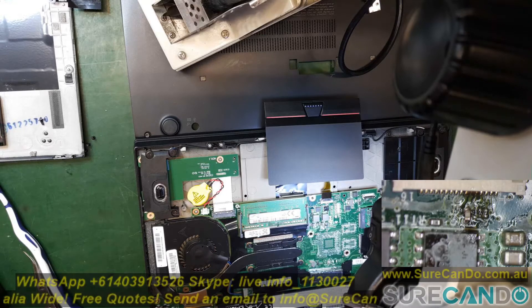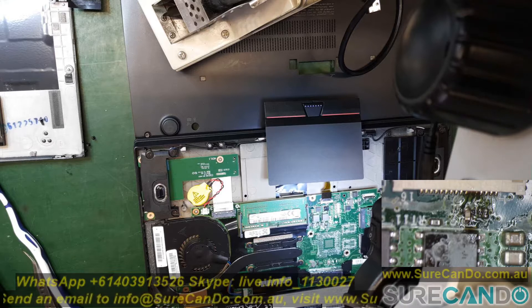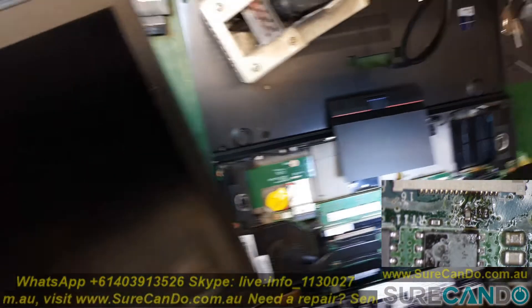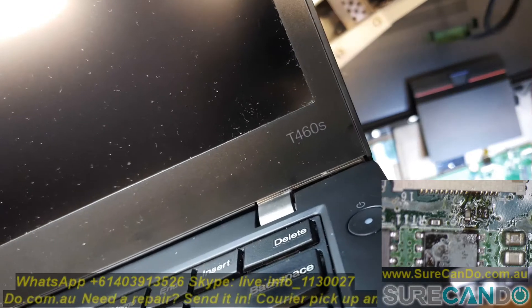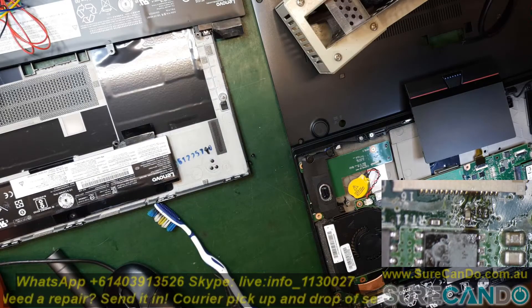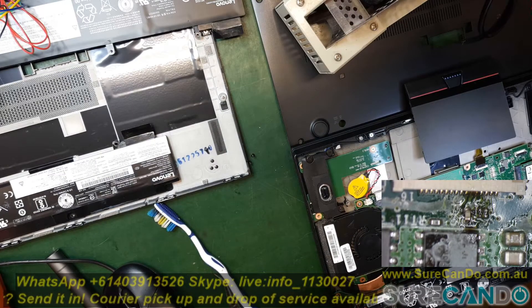This is a very quick video on a Lenovo T460 family. This can affect any Lenovo T ThinkPad families. Basically the trackpad left click is not working, and so I replaced the trackpad as you would normally suspect that's the fault, and the same problem occurred.